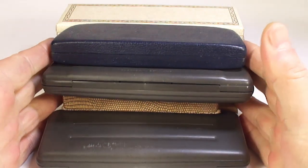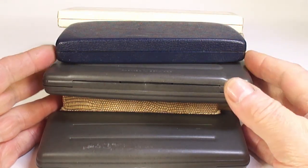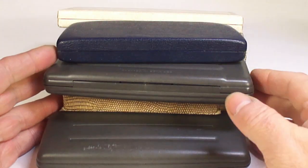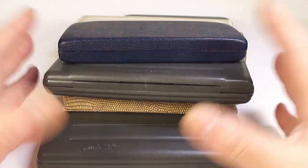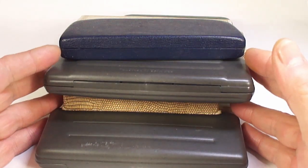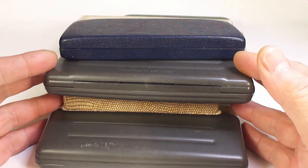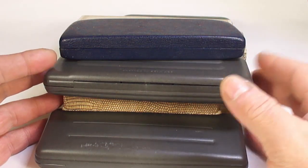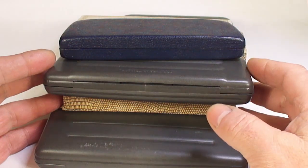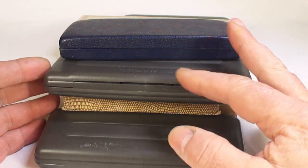Hi guys, Steph here. Yesterday we went on a pen hunt — we had a long day. I started off at four o'clock in the morning, was on the road. We found a few pens: some good, some bad, some ugly, some interesting, some not so interesting, some I bought just simply for parts. Some have got issues, but a lot of them will be available for sale once restored.